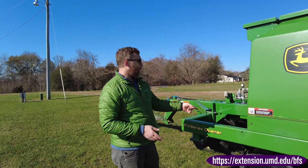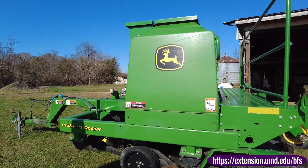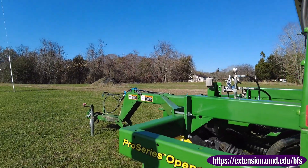So this one takes a really big tractor to pull — it's only about 120 horsepower or so. And it's big, it's long, so it doesn't work really well in small fields.